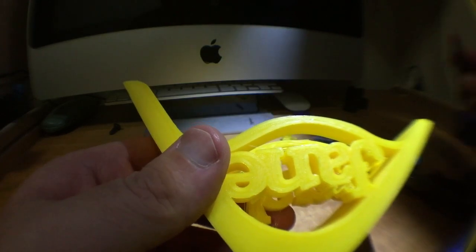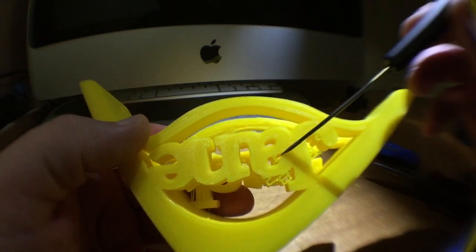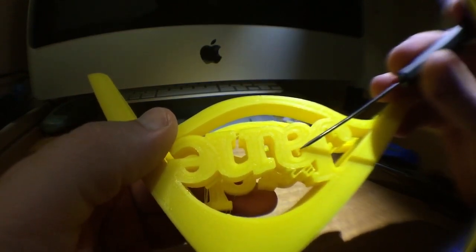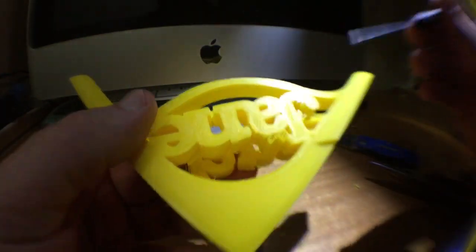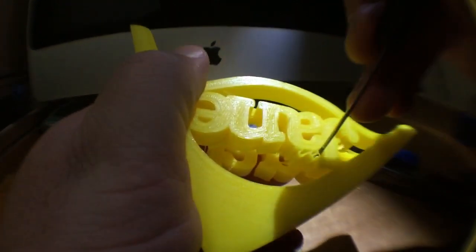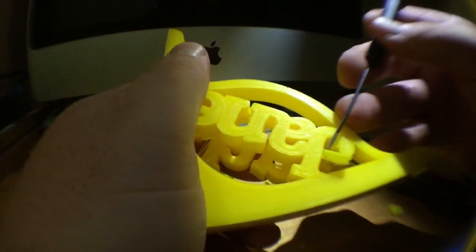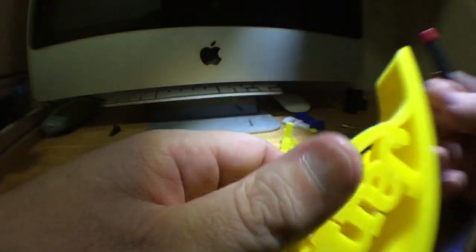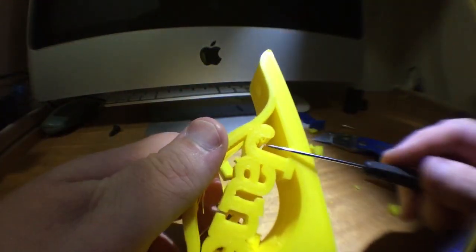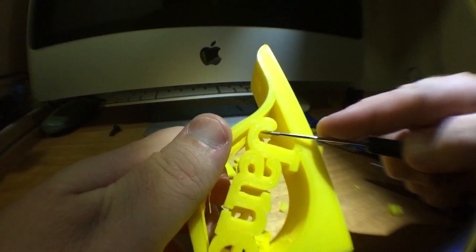There's a really tricky bit which I absolutely could never get using other software. Simplify 3D — it's out. The tiny bit in the A. And a bit on the J — it's just all falling off. You can even see that little bit on the corner of the J. You give it a push and it just comes right out.